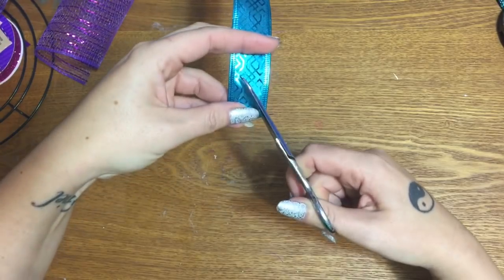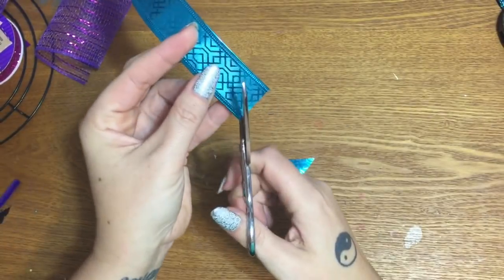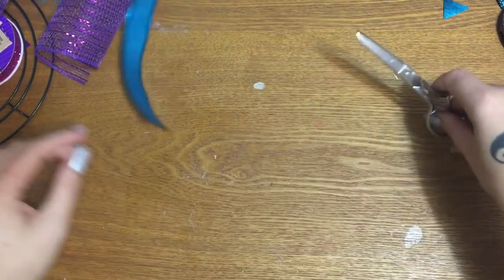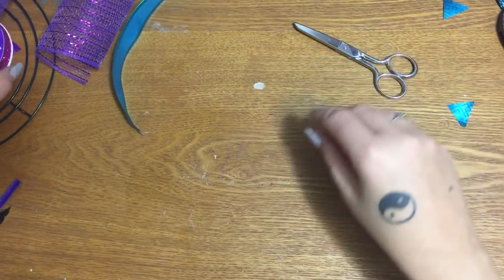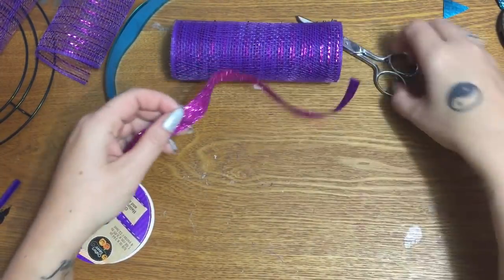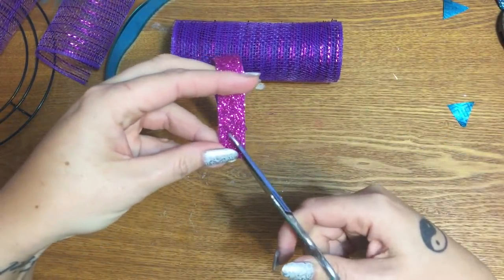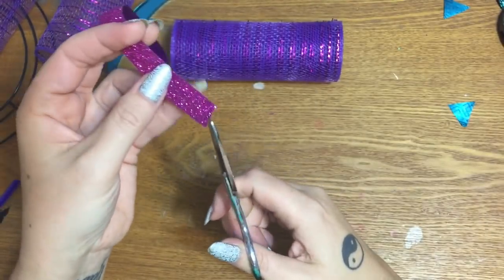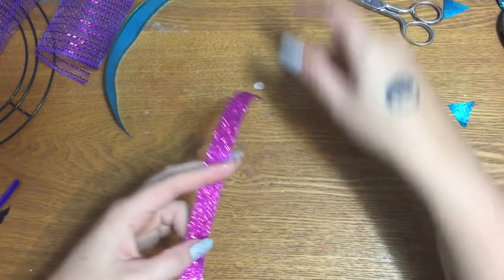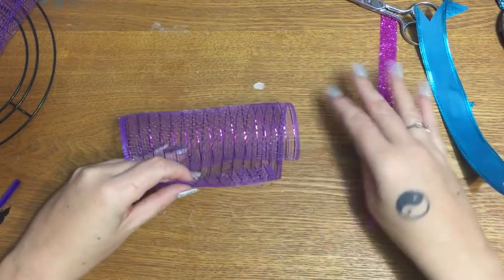Now we cut a V in the end, which is called dovetailing. Then cut the purple ribbon the same way. I see a lot of people share tips on how to cut ribbon and mesh faster, and that's fine, but to me crafting is supposed to be relaxing. This is not an assembly line — I do this to relax, so I don't want to hurry through things.